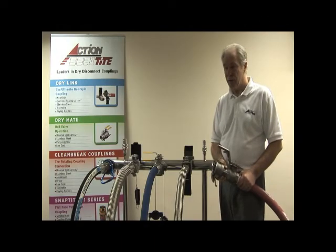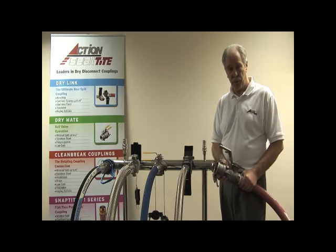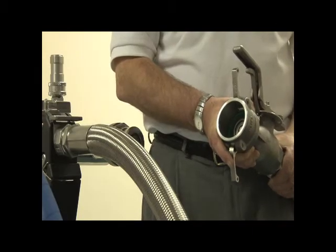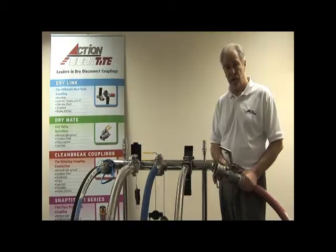Maxi-Dry is a manually operated valved quick-release coupling. It's based around a cam lock system, but both halves incorporate a valve.